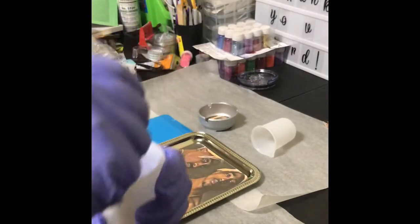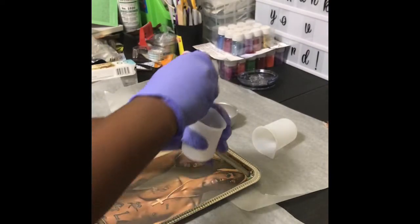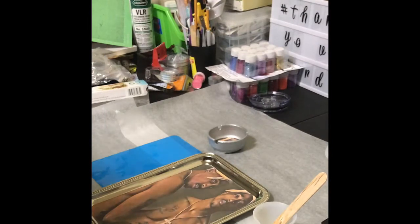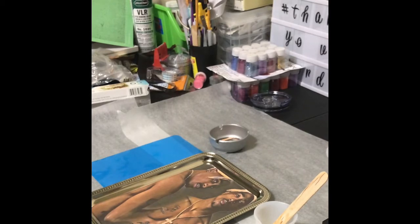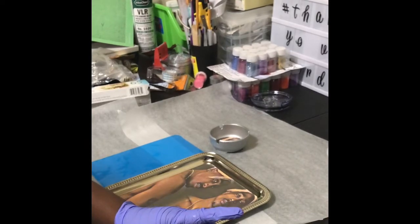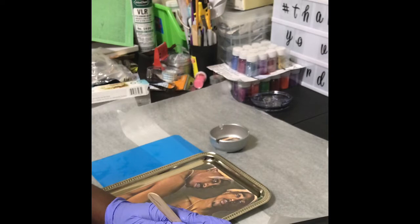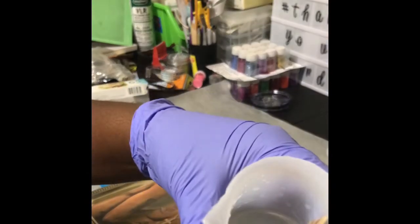So now we're going to stir for about three minutes. I'll fast forward so y'all won't have to watch me stir. All right, I'm back. I let the epoxy sit for a couple of minutes trying to get some bubbles out of it, because I did stir a little fast and I don't want it to have bubbles once I start. I'm just using this heat gun to heat it up and it's getting rid of some of the bubbles. It was a lot of bubbles, but it's not as many anymore.